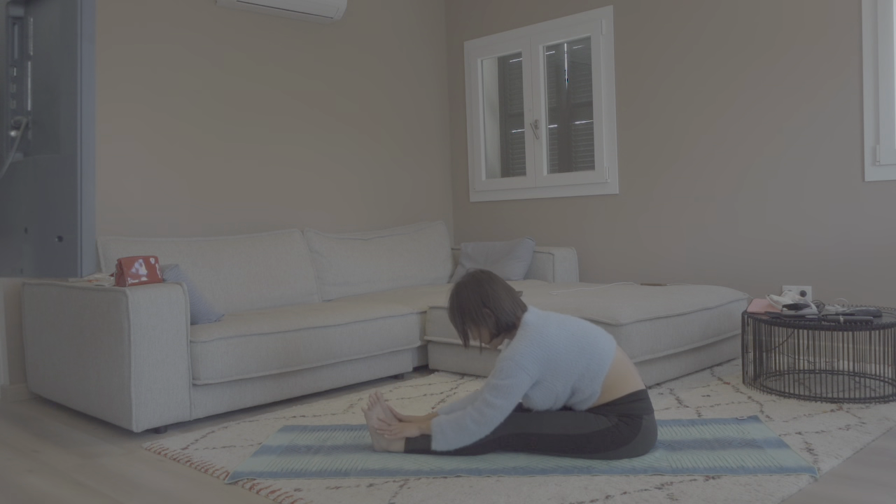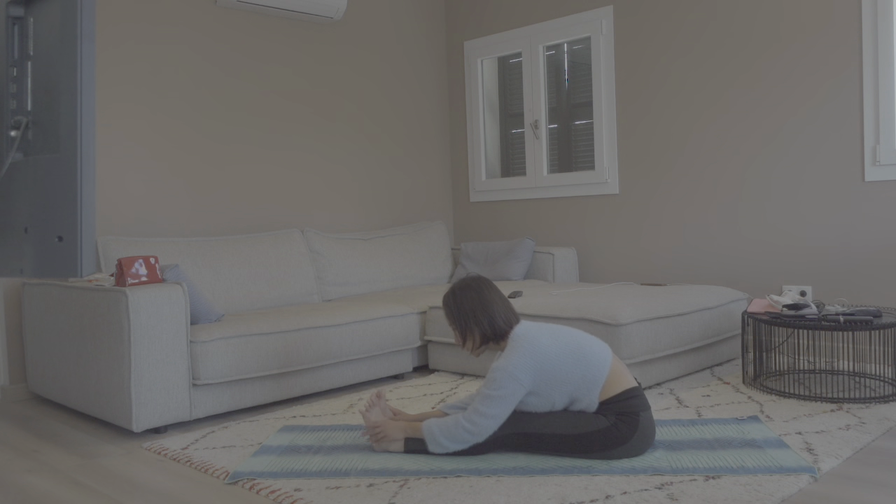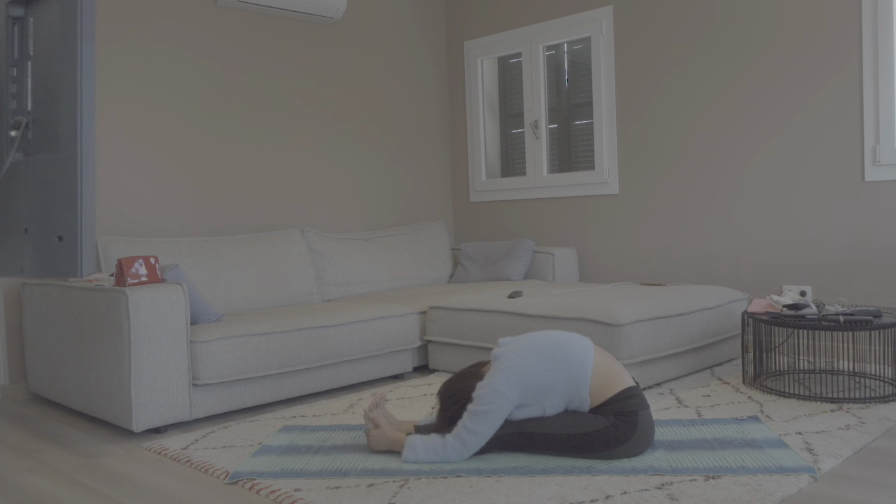In seated forward fold — if you cannot go down, you can just sit up and tall. The point here is to keep your low back straightened; don't round or slouch your back. If you are more flexible, you can go down a little more. You can even interlace your hands and hold behind your feet, resting your forehead on top of your shin or knee. Five rounds of breaths here. Slowly come up.